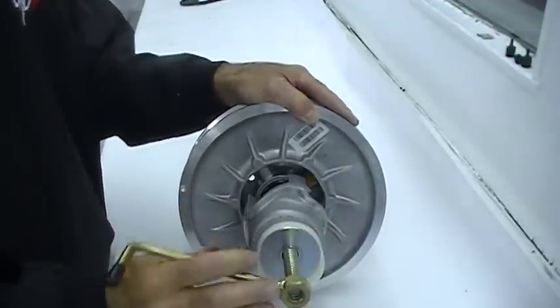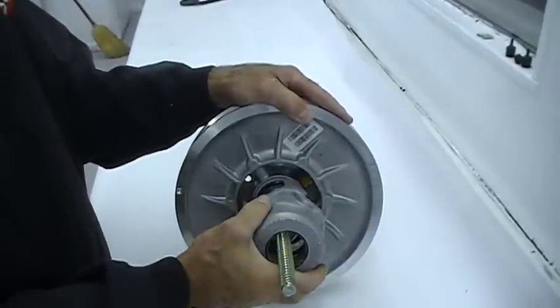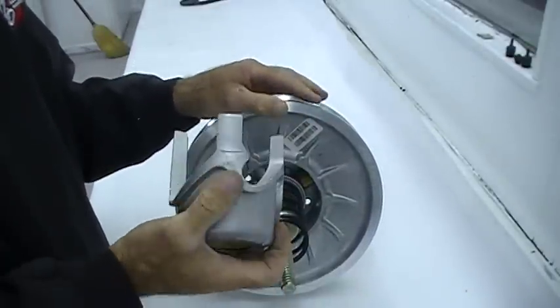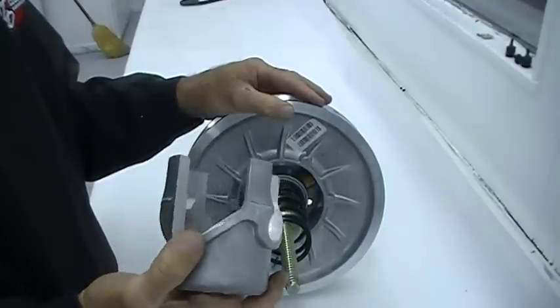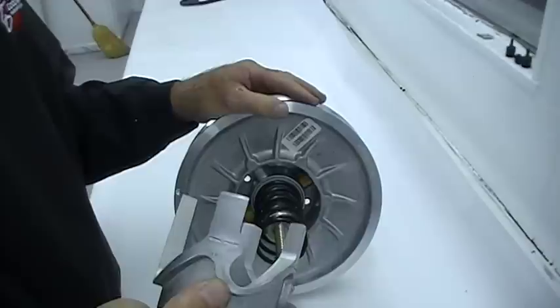You'll also want to make note of when you remove the helix — you'll notice there are a shallower cut and a deeper cut. The deeper cut goes where the aluminum boss is, and the shallower cut goes in where the rollers go.